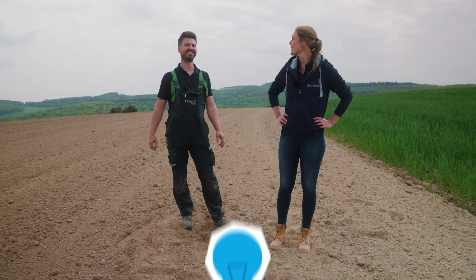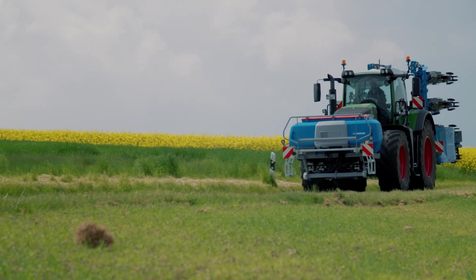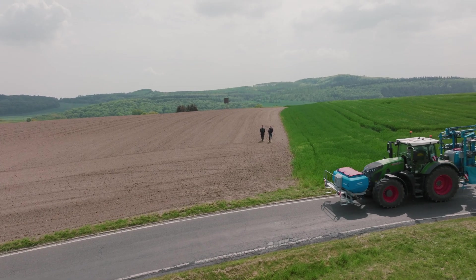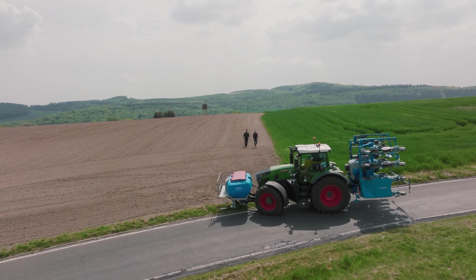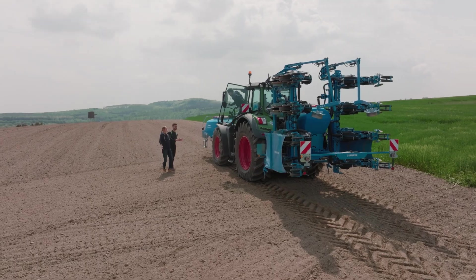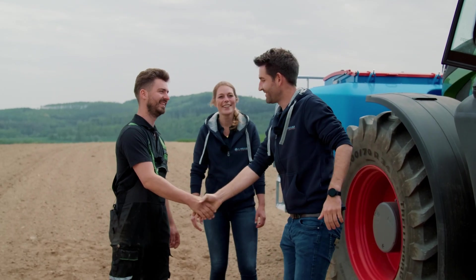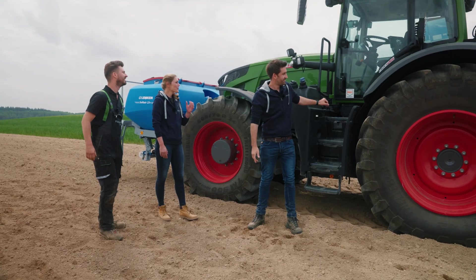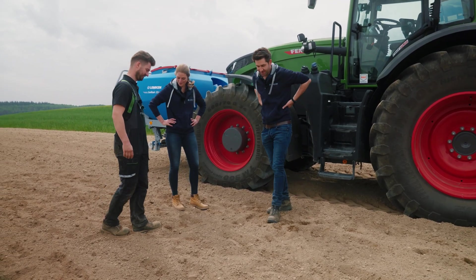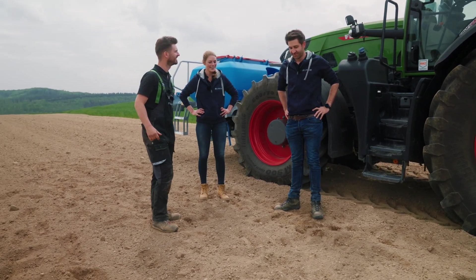I see Johannes is on his way — shall we go over there? The right tractor is already hooked up in front. Hi Johannes, Karina, I'm Alex. So it looks like you've prepared a good seedbed here. Well, we did our best. I think conditions could be worse — we've definitely seen worse, but that's not a problem for us.